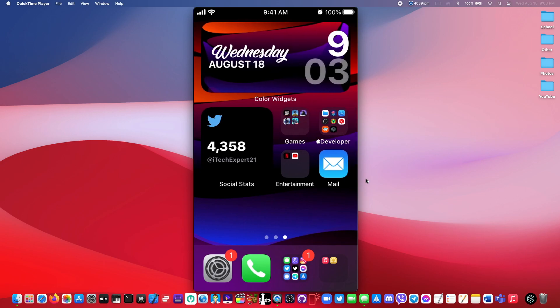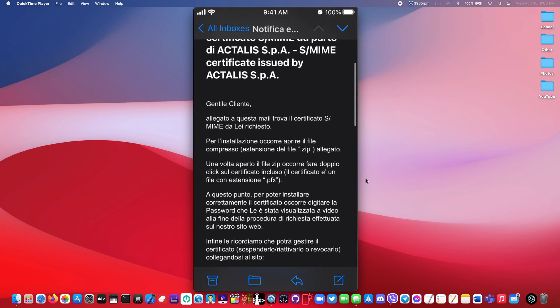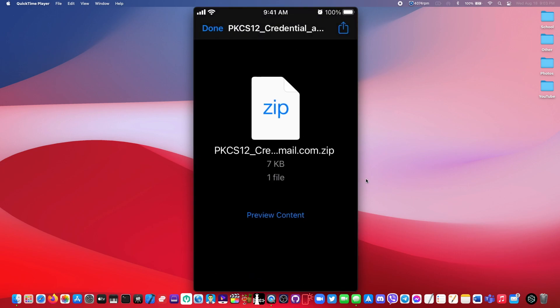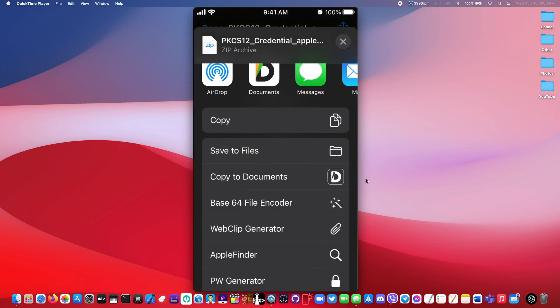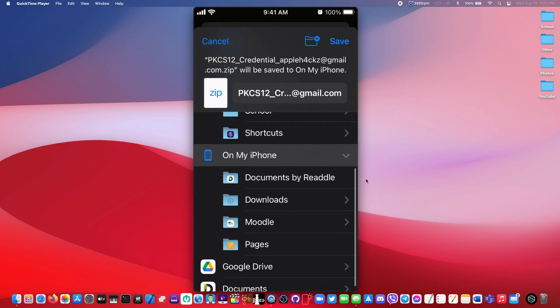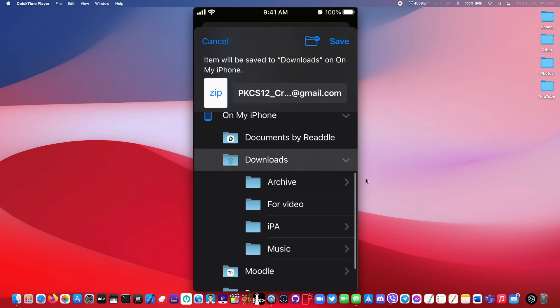That second email that you guys would get would look something like this. You guys would want to scroll all the way down until you find a zip file right here — this is going to be your signing certificate. Just click on the share icon right here, click 'Save to Files', and save it to wherever you want. I'm going to save it on my iPhone in my downloads folder.